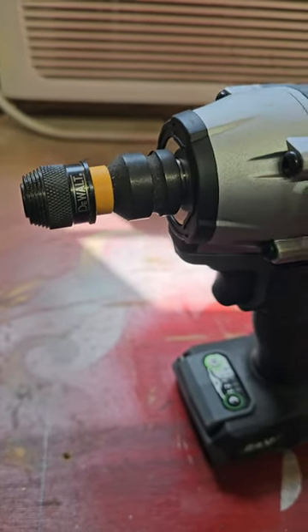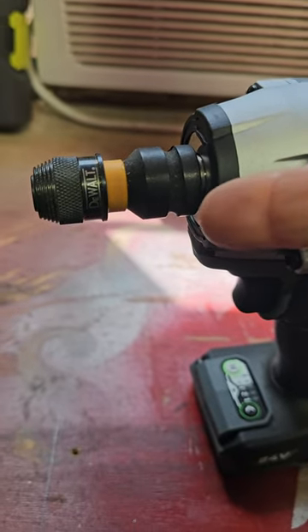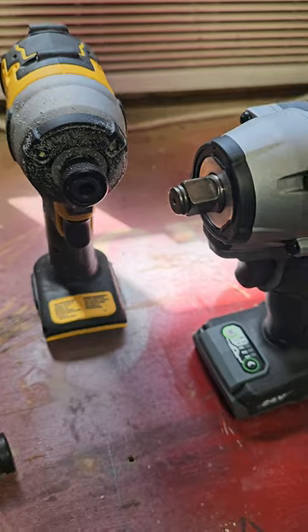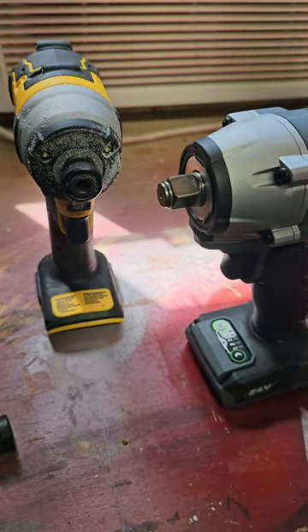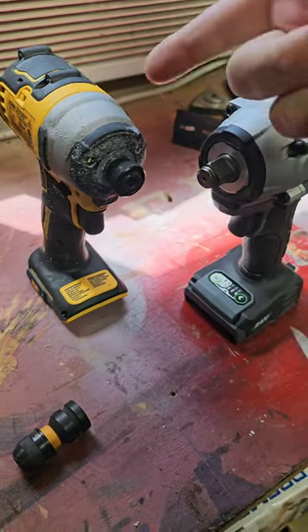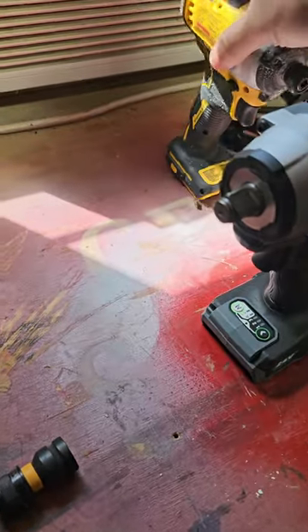It's not new, but it's cool if you use an impact wrench you might like it. A lot of people have impact wrenches and a lot of people have impact drivers. There's a lot of people that don't have both — maybe you're on a budget, or you don't need both, or maybe you just don't want to carry both of these around in your tool bag.